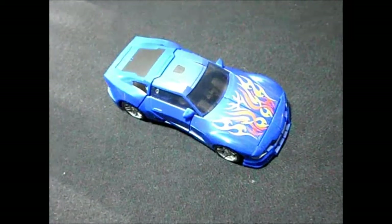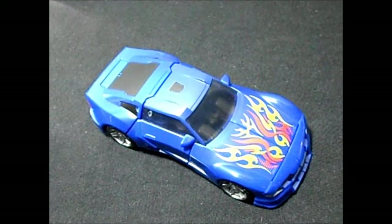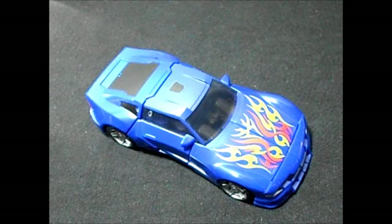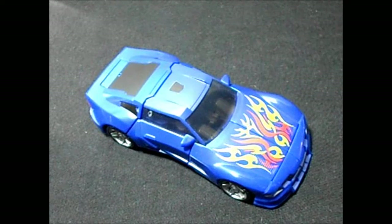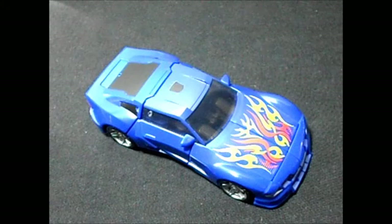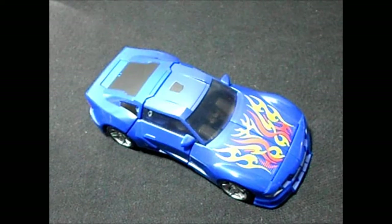Hey, what up dudes! I'm Chris from Viewers for Us, and today I'm gonna bring you a review of a Transformer from the series Reveal the Shield. It's pretty cool. The name of this guy is Turbo Tracks. I really don't remember it from back in the day, but it's a great Transformer. I'm really happy that I found this guy — I found it at Ross store for about seven bucks, right across San Isidro.